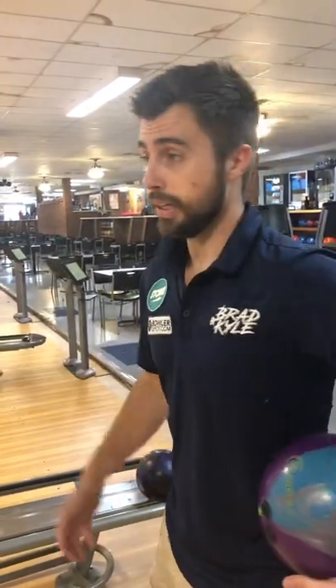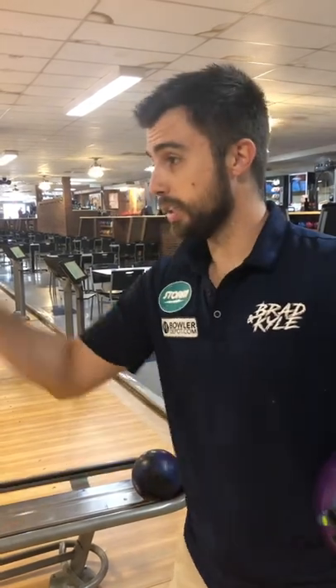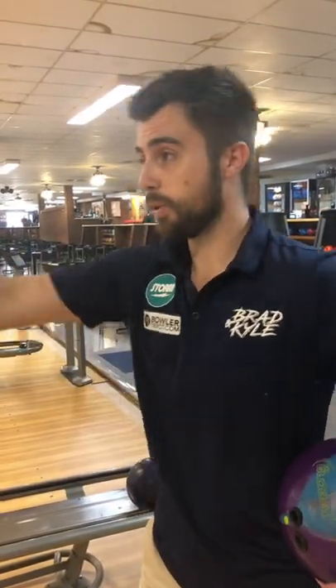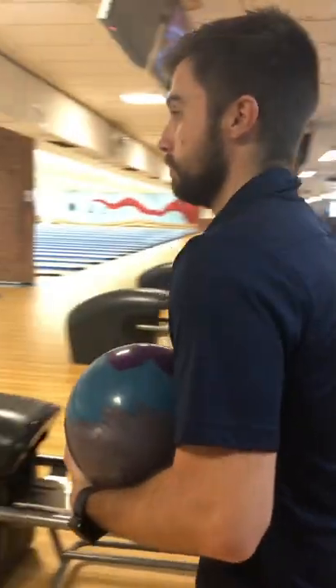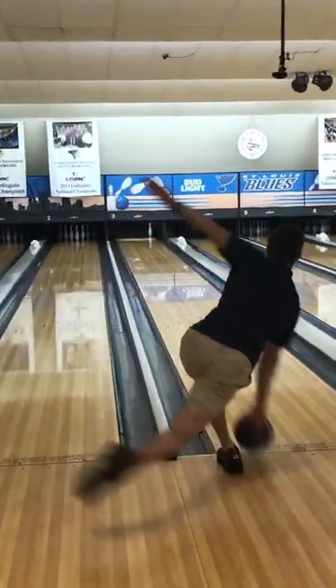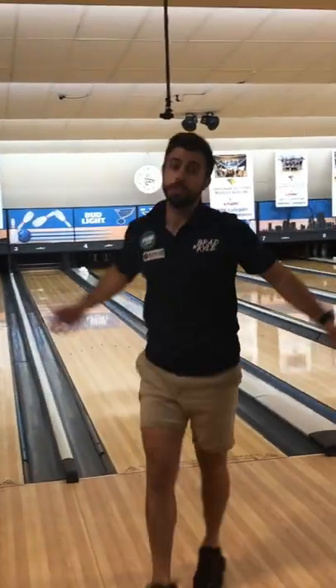We're going to teach you how to shoot a 10-pin. I like to stand pretty far left, right foot on board 30. I like to look at 24, go cross lane, use the oil in the middle, and have a release that has no rotation — I'm really just trying to make the ball go straight, until you pick up a 10-pin.